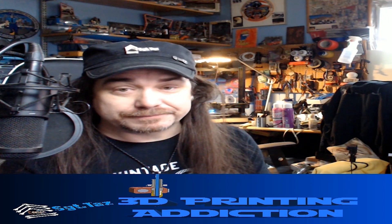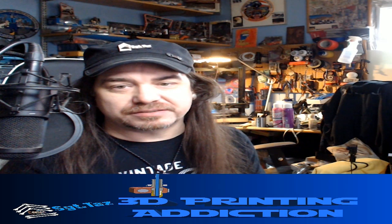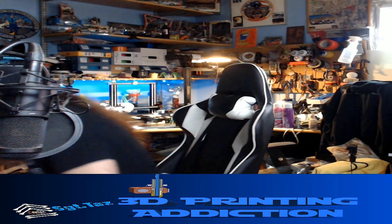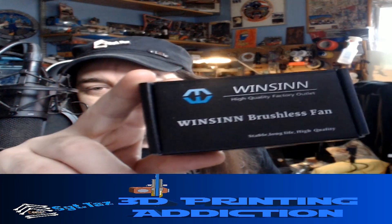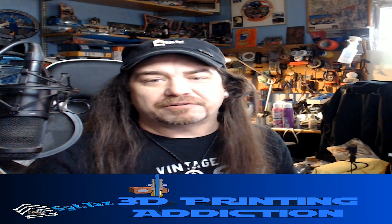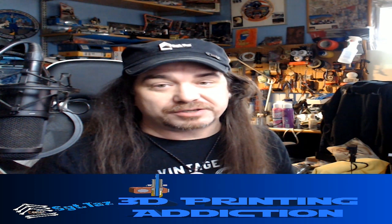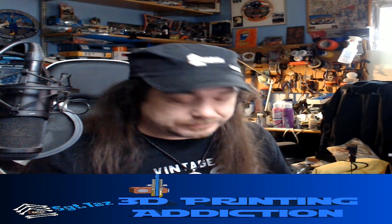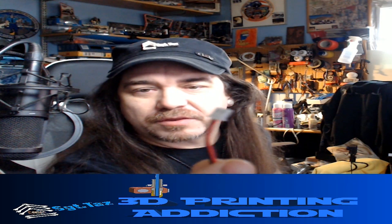My solution was obviously to buy a new fan and replace it, which I did. I bought Winsinn fans — let me see if I got the box. I replaced it with these, went on Amazon, bought four because I figured might as well have spares, and for 10 bucks I got spare fans. The only oddball thing was when I got them, the pins were reversed.